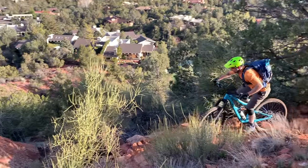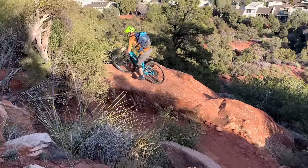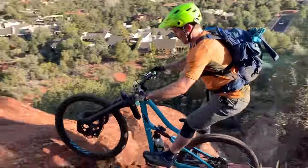Furthermore, I've got a really unique relationship with my longtime bike sponsor Ibis Cycles. In 2020 I'm riding Ibis bikes in half my videos, and you can learn more about this arrangement in the video I did all about it right up here.